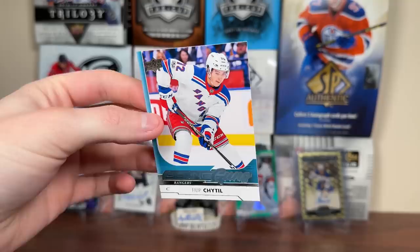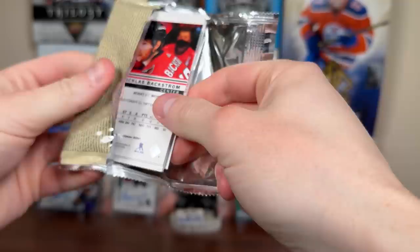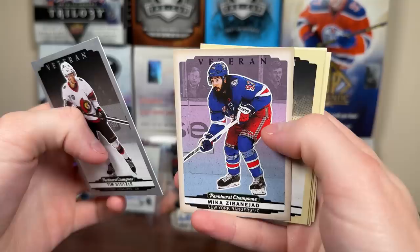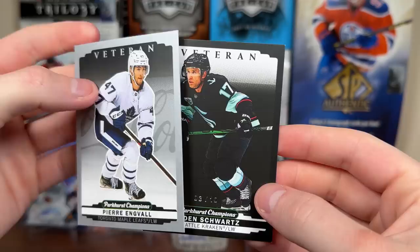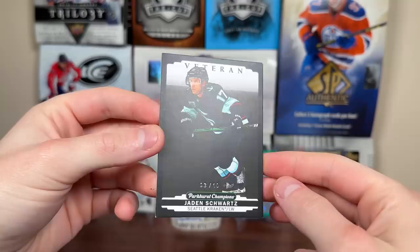Let's do some 22-23 Parker's Champions. These are 20-pack boxes, should get one hit card per box, which could be an auto or mem - basically a one in ten shot at getting that hit. Looks like we have a color variant - an upside-down card, which is a silver of Tim Stutzle. Color variant of Mika Zibanejad with more base. And then the second pack of Parker's Champions - there's something that looks a little different. It's black, black border - Jane Schwartz, three of ten! That's a pretty low number. The corners aren't the best - every corner's a little tipped, kind of expected with this matte black.